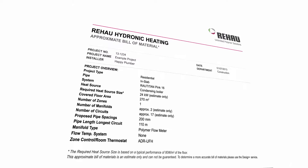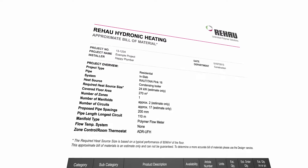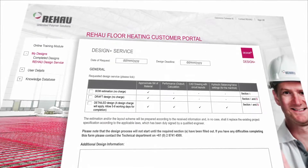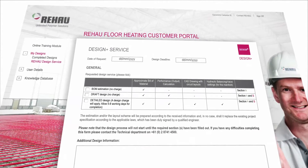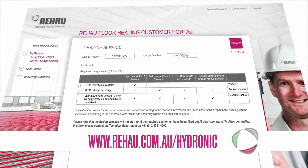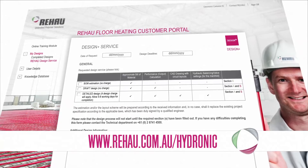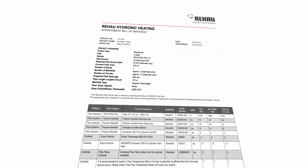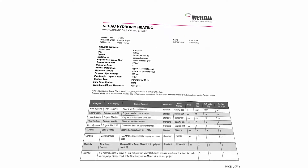Prior to installation, a quote will need to be submitted by the installer. A bill of materials can be obtained for your specific project on the design portal section of the Rehaw Hydronic Underfloor Heating website at rehaw.com.au/hydronic. A materials quotation can then be obtained by submitting the bill of materials to your preferred plumbing supplier.